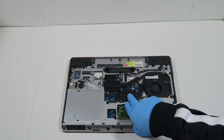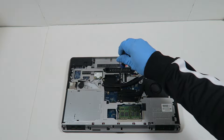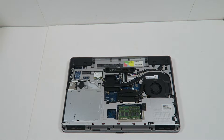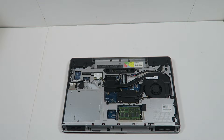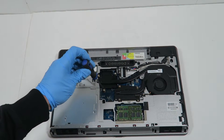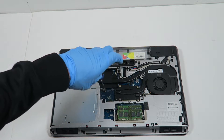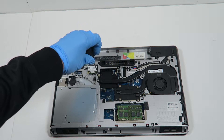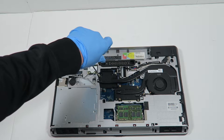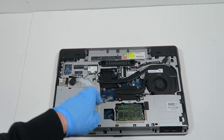It's got four screws for the CPU, and here's the graphics — it's got three screws holding it. The graphics and the CPU are both using the same screws, actually — the CPU has four screws total.